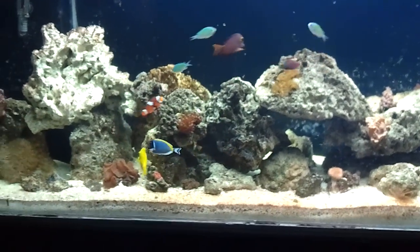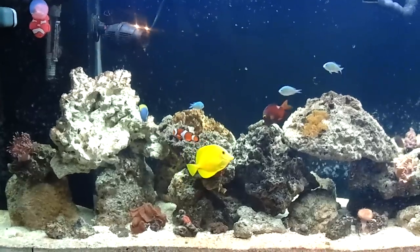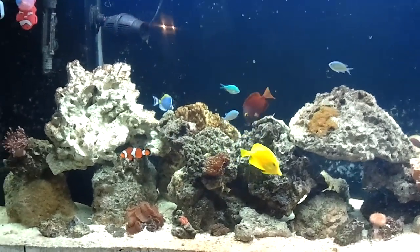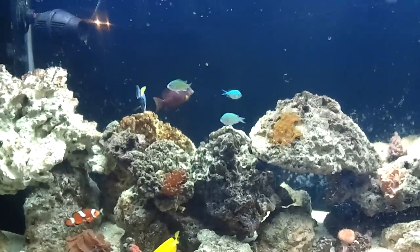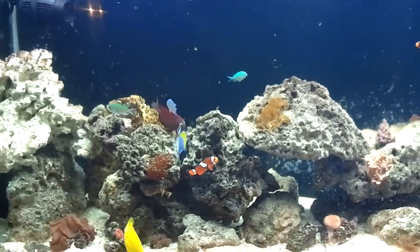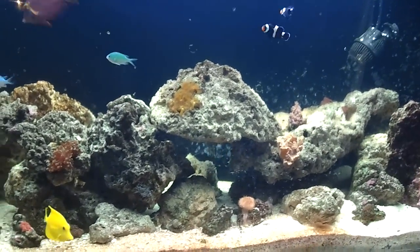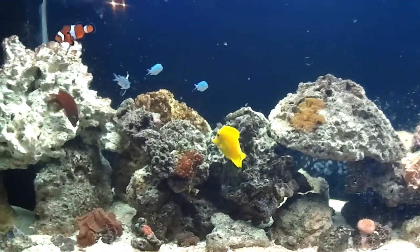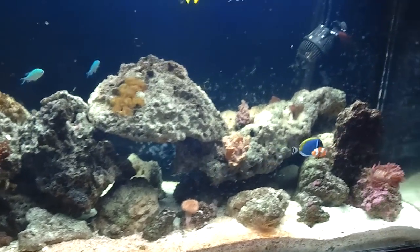All right, YouTube. The powder blue is back in the display. I quarantined it for about five days, along with the medications — I used the AP medication. It had signs of, whatever that parasite was, that was causing the white spots on its fins, on its eye lens, etc.